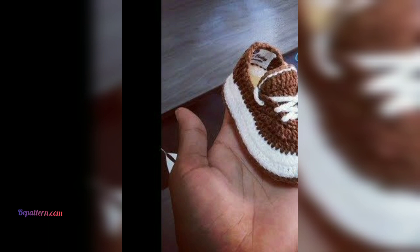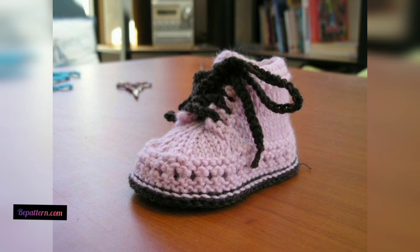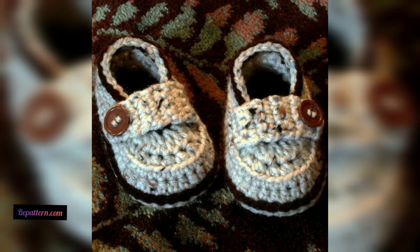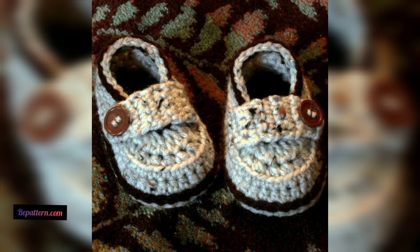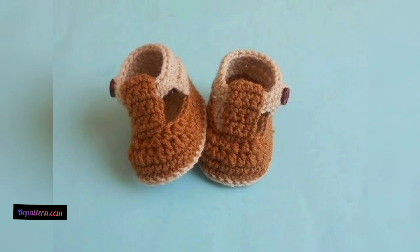Baby booties are probably one of the easiest and fastest crochet patterns to make — great for birthdays and adorable as baby shower gifts. They are quick, use little yarn, and mostly use simple crochet stitches. These baby booties patterns mostly use basic stitches, which means they are all super easy to crochet. If you want a baby pattern that takes less time, this collection will help you find your new favorite.